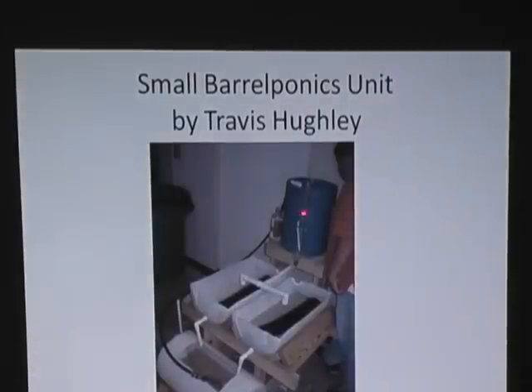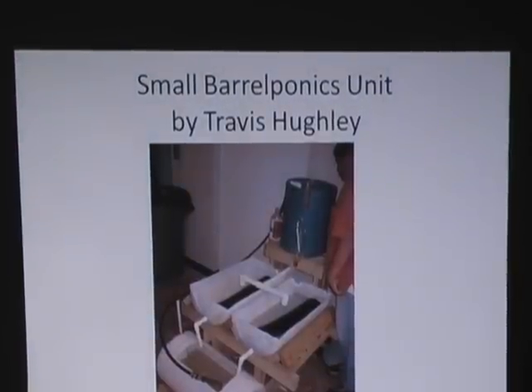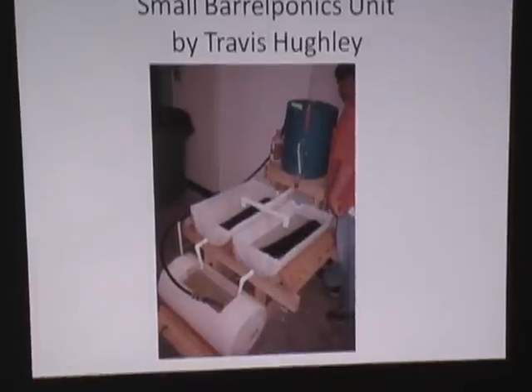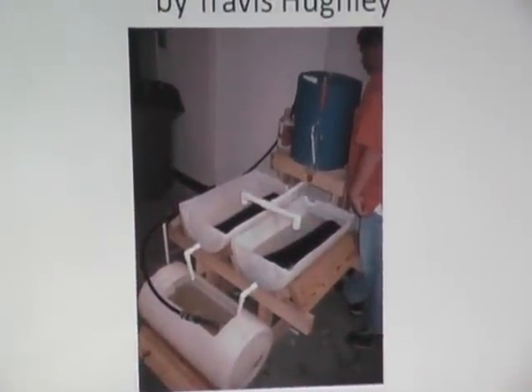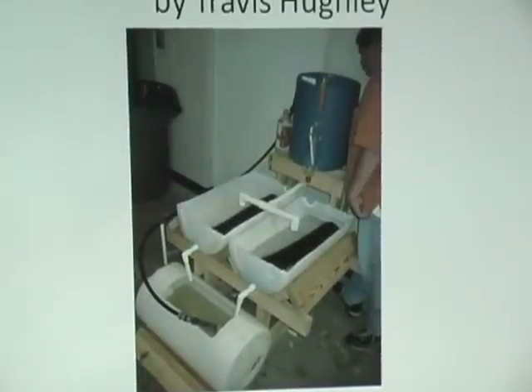His system right here uses a commode flush and this little bottle filling up — I always call it the Rube Goldberg. Looks really neat. Occasionally Murphy takes over, because you have fishing line on a pulley. You know what Murphy does.